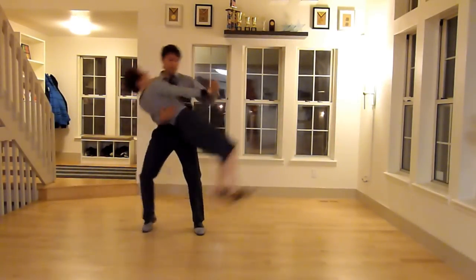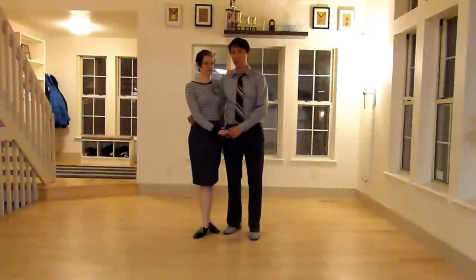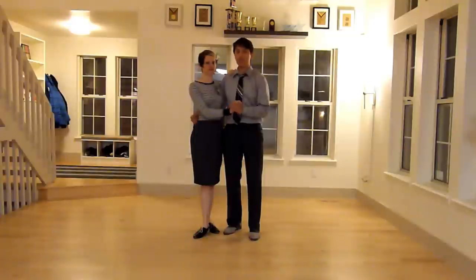Hi, we're Mark and Shana and this is the K-dip. The K-dip is usually done in either closed position or side-by-side position, and it's a great move because it's one of the few aerials that you can really lead and the follow doesn't have to know what's going on at all. It's sneaky.